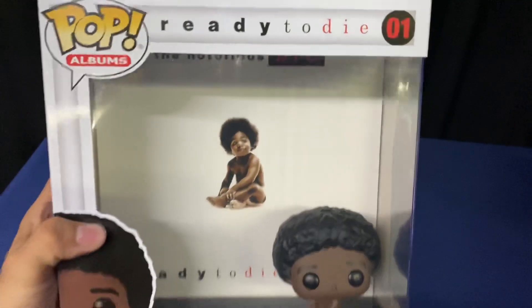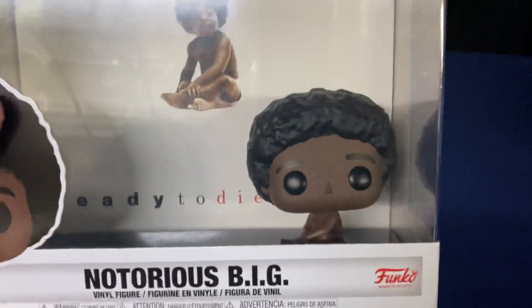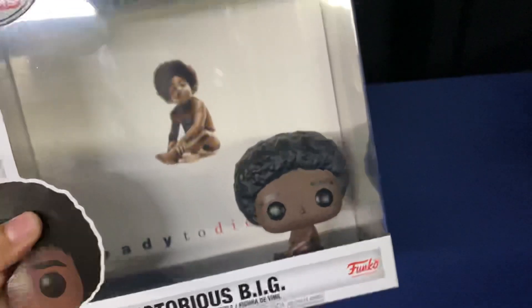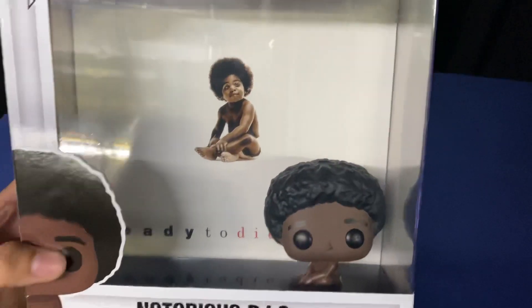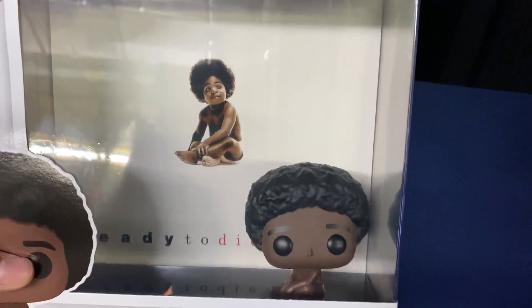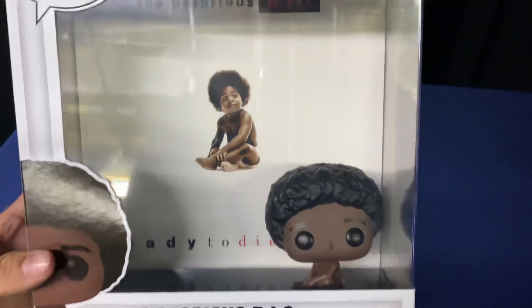This lid doesn't open, the bottom doesn't open, even when you slip it out of the cardboard. There's a screw in the back that's connected to the back of his head, so it's attached and won't move around too much. It's attached to the back of this thing. So when he's stuck in place, he's stuck in place.